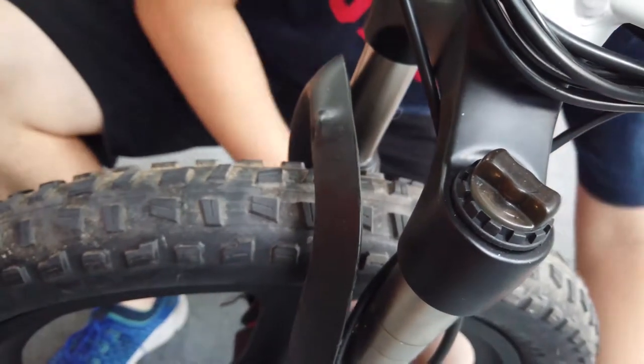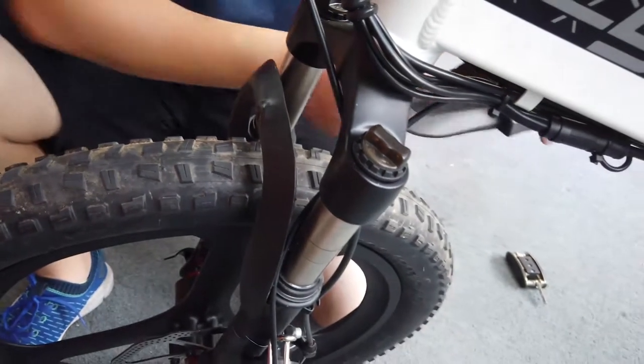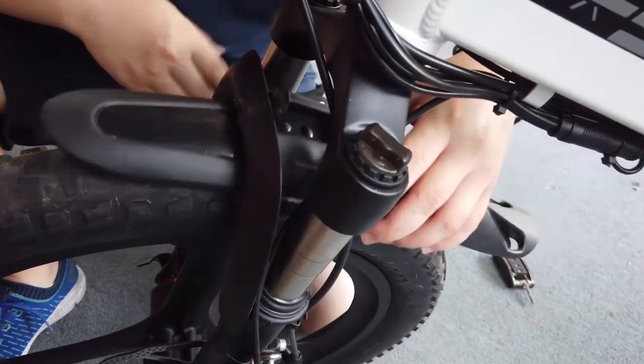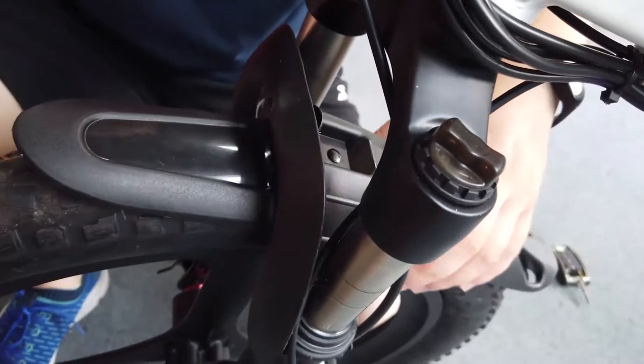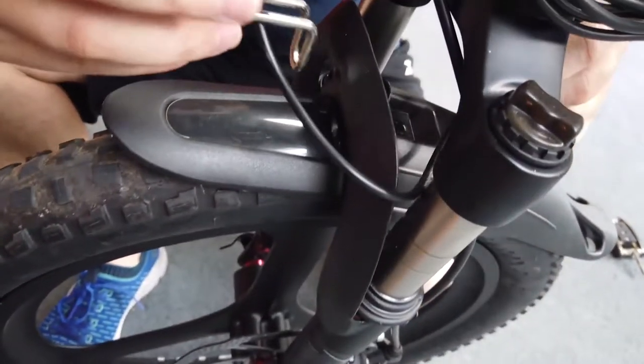Put the bolt aside and put the fender — this side is front and this other side is back. Put it here. And the front light, which is like this.